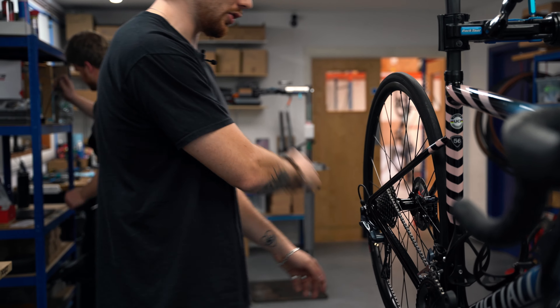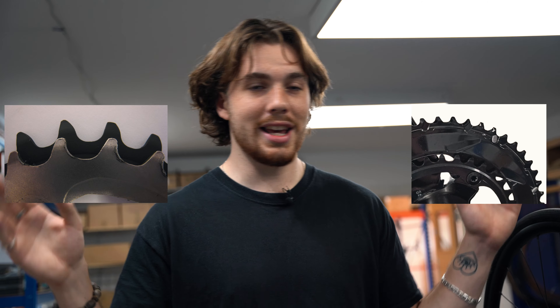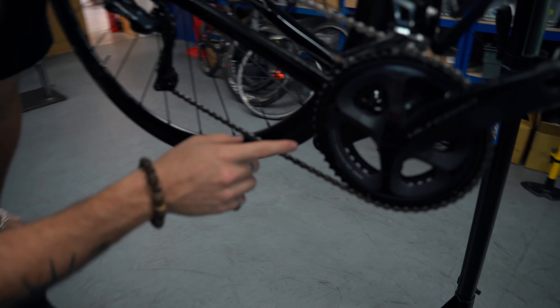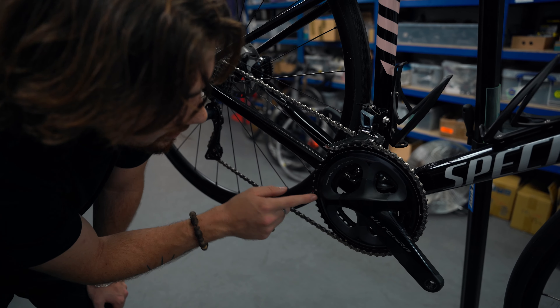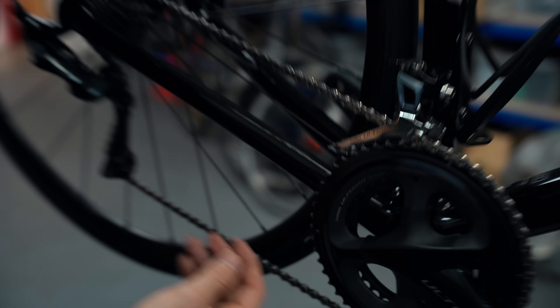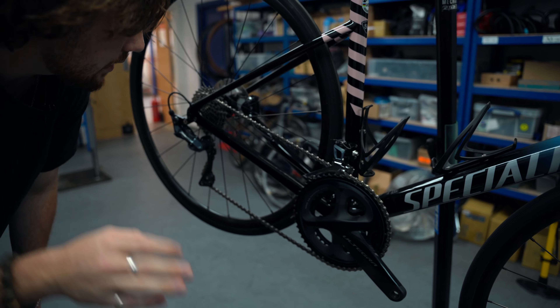Now we're going to have a look at the jockey wheels and the chain rings. These are a little bit difficult to assess as worn or not worn - the only way we can do that is by comparing to pictures of worn versus new components. This jockey wheel here is obviously used, however it is not completely worn out. The reason you can tell is because the teeth don't look like shark fins - refer to the inserted image of shark fin teeth for comparison.